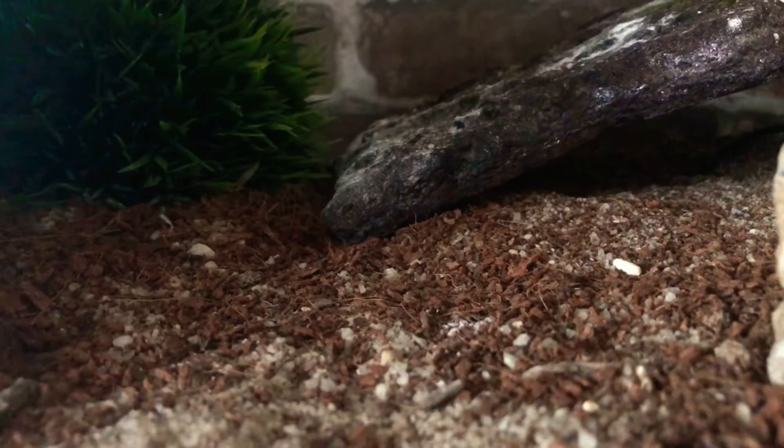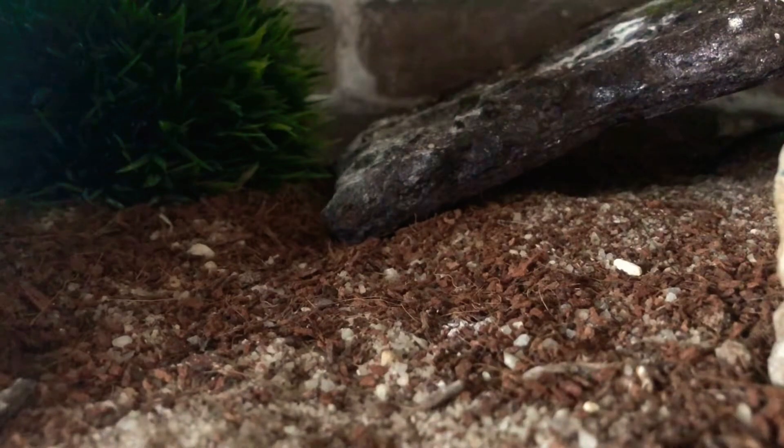I normally feed my gecko crickets and mealworms dusted with calcium powder or the multivitamin powder. But I'm thinking about switching to black soldier fly larva, because I've heard a lot of really good things about those. But here's the cricket that I'm gonna feed him, and hopefully I can get him to go for it.